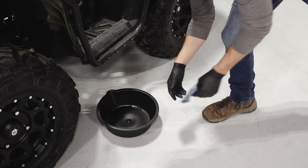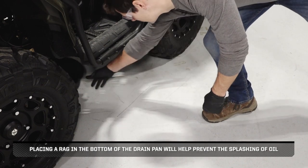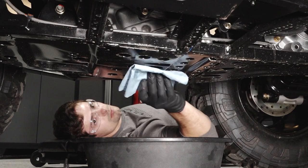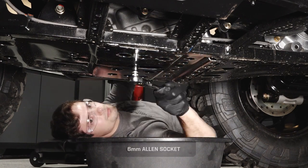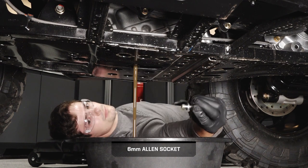Next, place a drain pan under the engine crankcase. Placing a rag in the bottom of the drain pan will help prevent the splashing of oil. Then, clean the area around the oil drain plug. Remove the drain plug and washer, and allow the oil to drain completely.